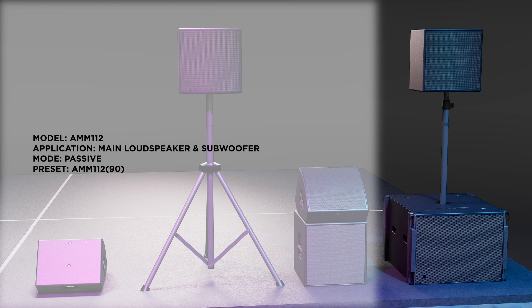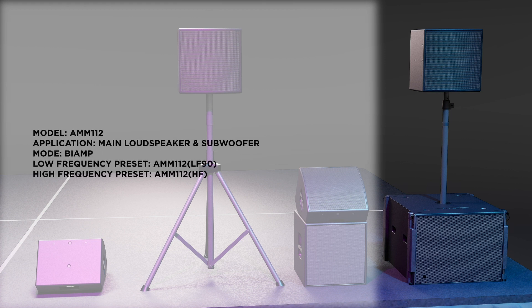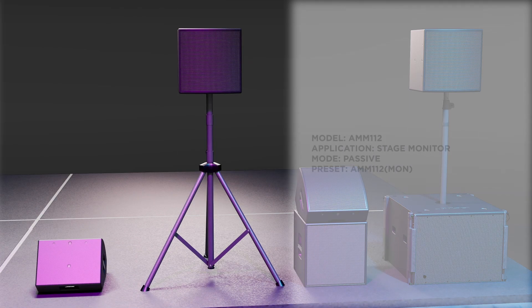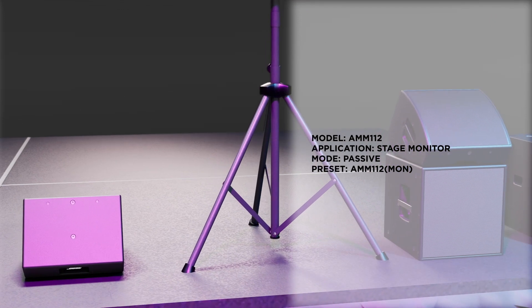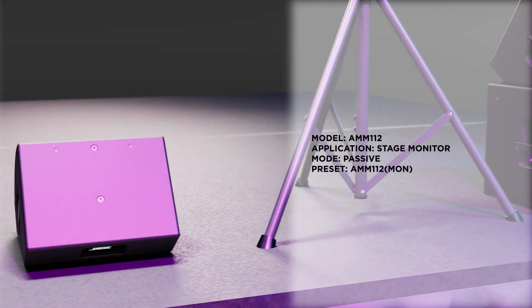The AMM-112 90 preset is used when the AMM-112 is being operated in passive mode with a subwoofer. The AMM-112 HF and LF-90 presets are used when the AMM-112 is being operated in bi-amped mode with a subwoofer, such as the SMS-118. The AMM-112 MON preset is used when the AMM-112 is used as a stage monitor in passive mode.